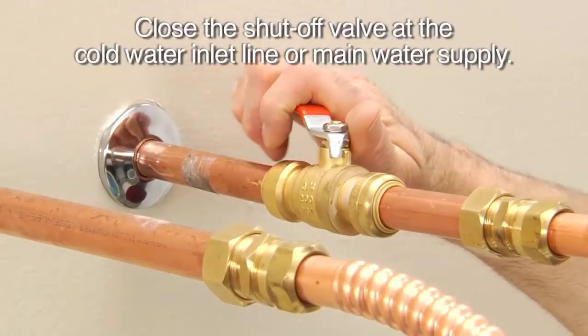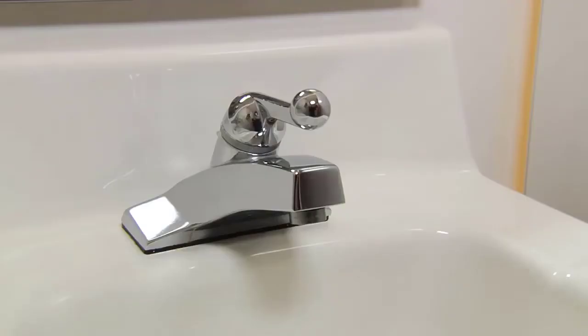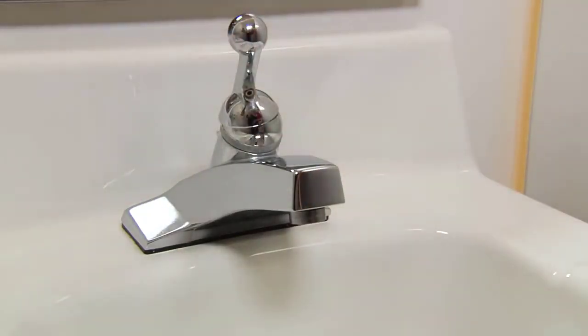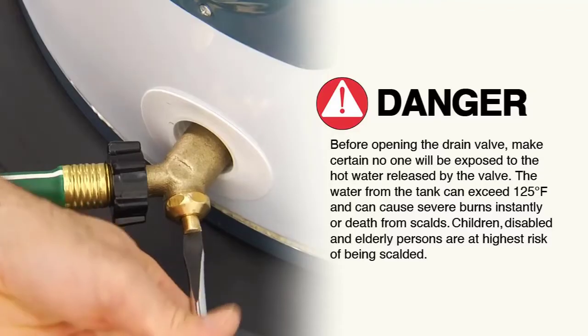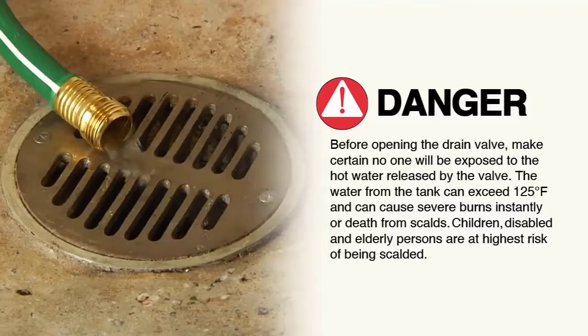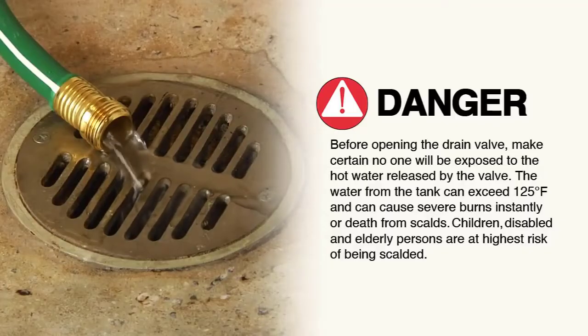Close the shutoff valve at the cold water inlet line. Open a hot water faucet somewhere in the house that will relieve the system pressure inside the tank. Now, open the drain valve and allow the water to drain. Remember the water will be hot — be sure no one is near the drain hose so they don't get scalded.